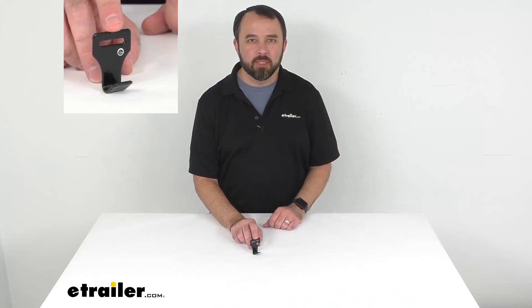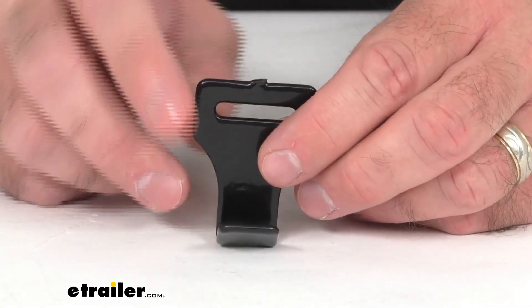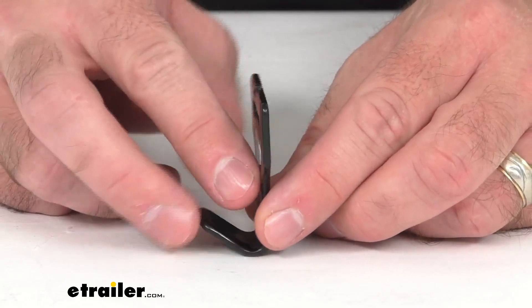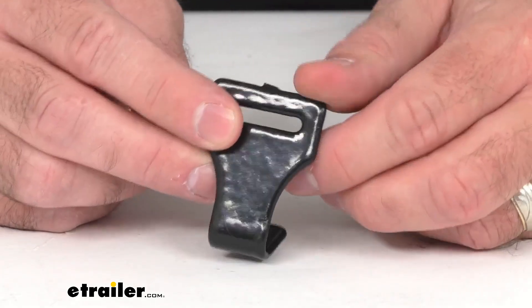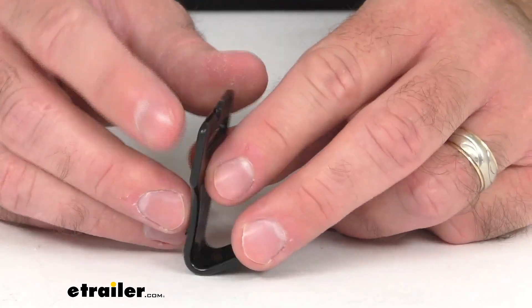Hi everybody, Andy here with eTrailer.com and today we're going to take a brief look at this Hollywood Racks replacement hook. This is going to replace one missing or damaged hook on your Hollywood Racks original F1B trunk bike rack.